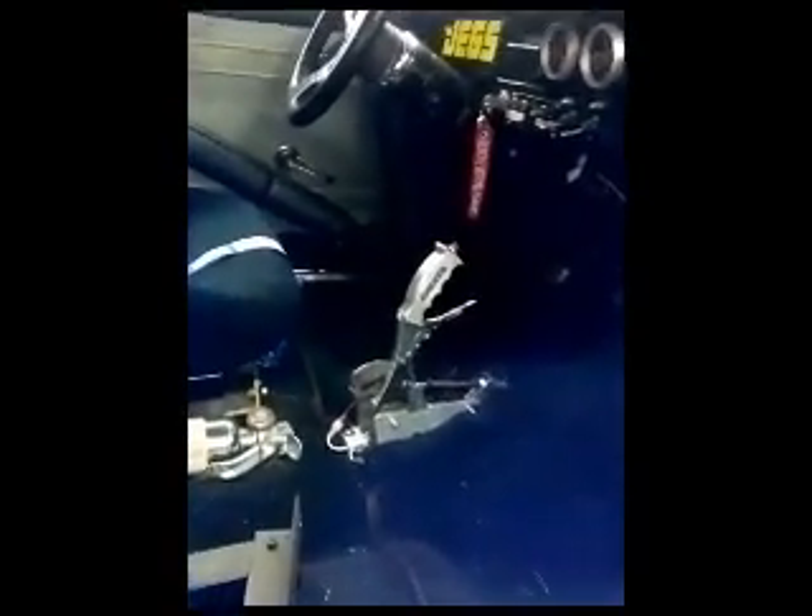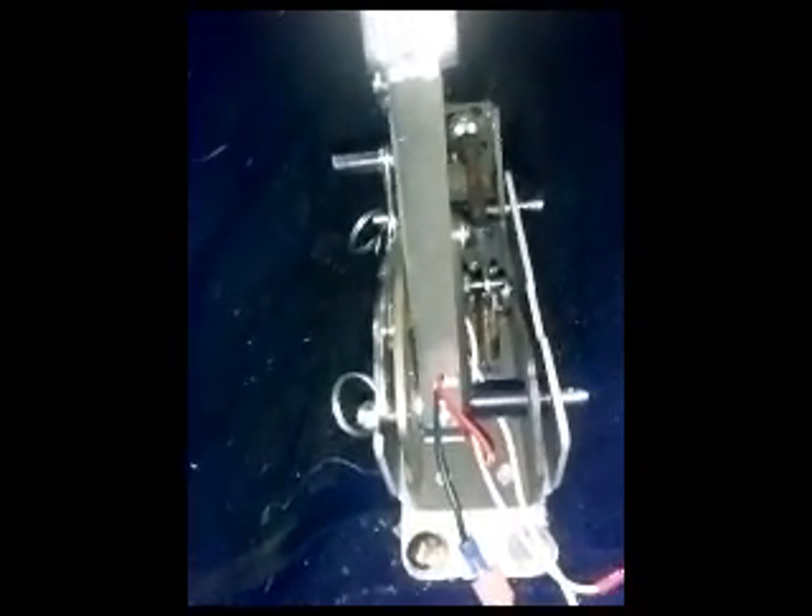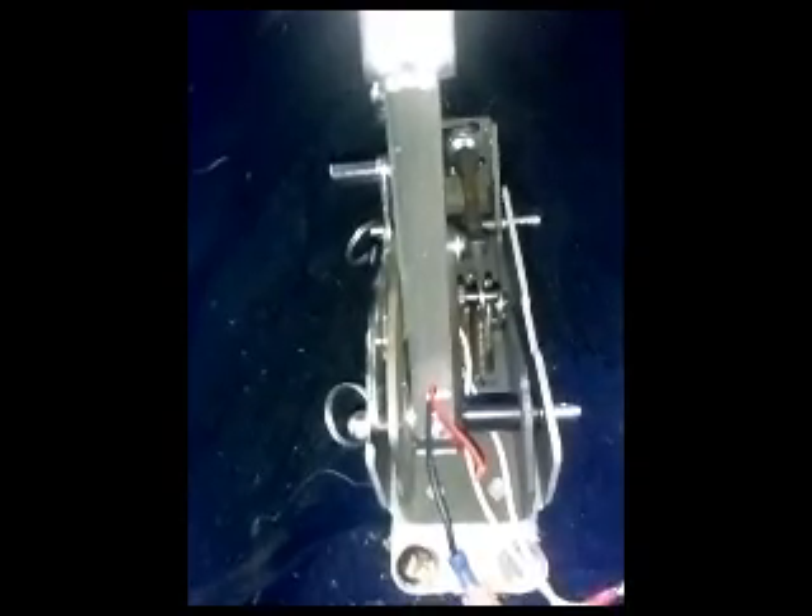I'm in the passenger seat. I'll show you what the shifter does. If you look at the side, you can see that there's a bushing in there. The actual bolt was taken out, so this should be set up for three speed now.